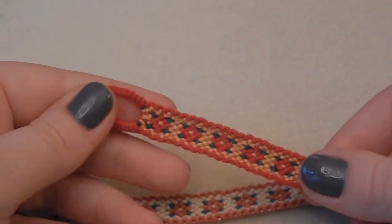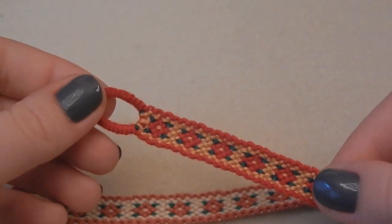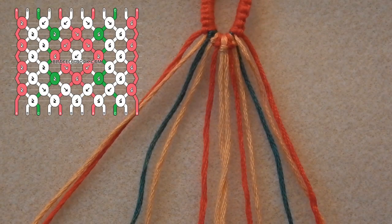Let's just get on with the tutorial. We are going to start by laying out our threads in this order: red, gold, green, gold, red, gold.